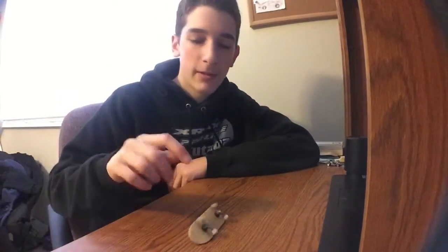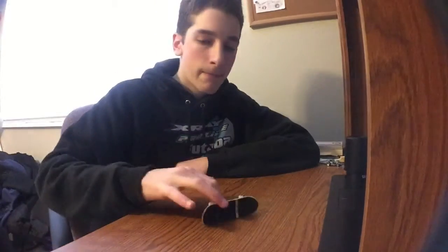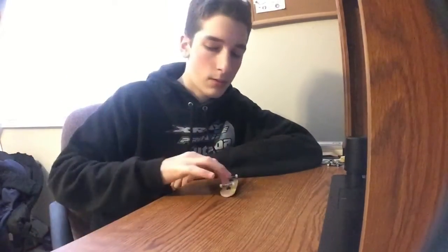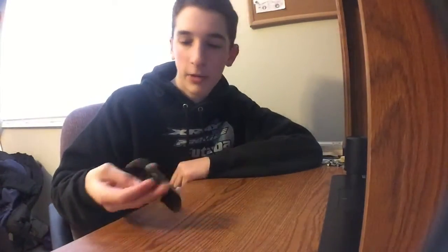Just like that — that was a frontside heel. Oh, I landed sideways, dang it. Oh, the board landed but my fingers didn't land on the board. Oh dude, that was so close. Oh, that was really close too. Oh, that was really close.